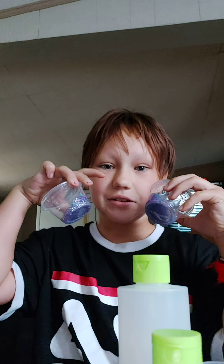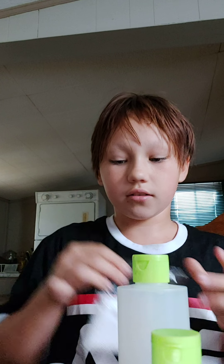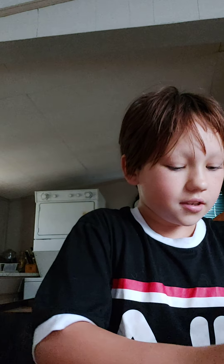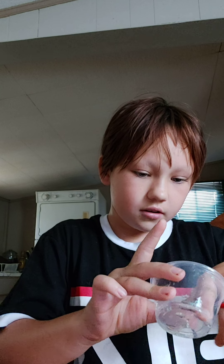Hi guys, I'm making slime today. These two are my sisters. They're pretty nice, but I haven't felt them yet. So I've got some containers, a little spoon to mix with, a little foam balls, two glittery, glue and activator. And I'm going to make it in this one.